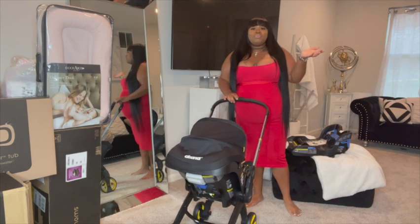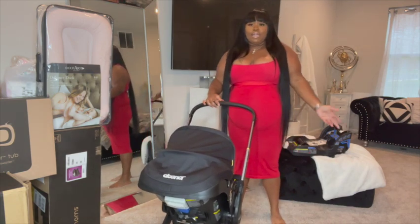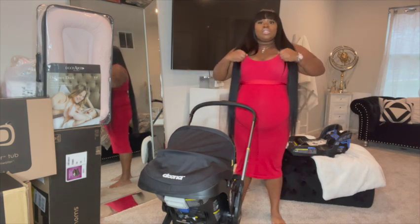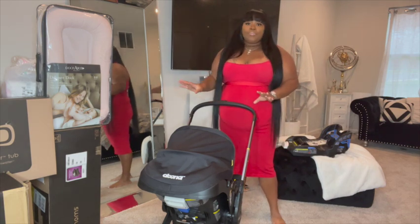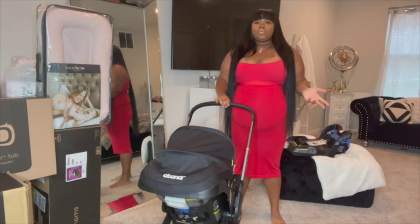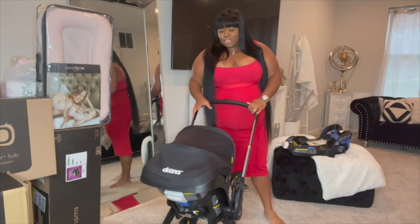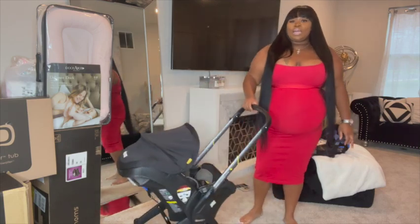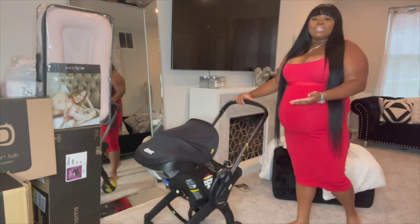Who wouldn't want a two-in-one stroller? It's only about $500, which to me is very affordable considering you'd have to buy a car seat separate and a stroller separate — that really adds up. Why not get two in one? What I love about the Doona is the fact that it is a car seat and stroller in one, super lightweight and so easy to push around.